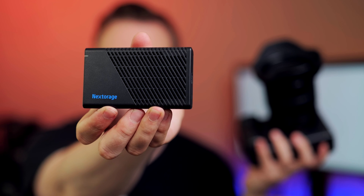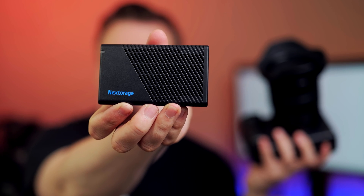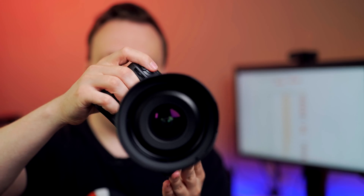Obviously, the camera is not designed for CFexpress 4.0, so there won't be any speed advantage in-camera — the camera will still be the bottleneck. But you can use a card reader, like this one from NexTorage, which is already ready for CFexpress 4.0 and achieves up to 4 gigabytes per second read speed. So if you're copying files to your PC or Mac with an internal SSD, you can almost double the speed — twice as fast when copying files to your final destination.